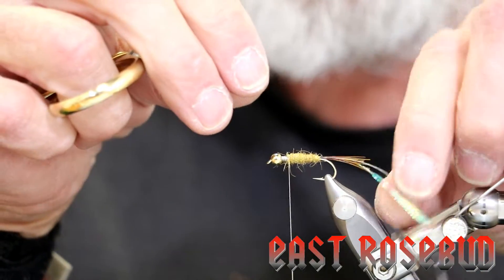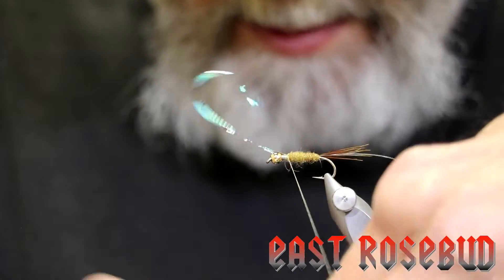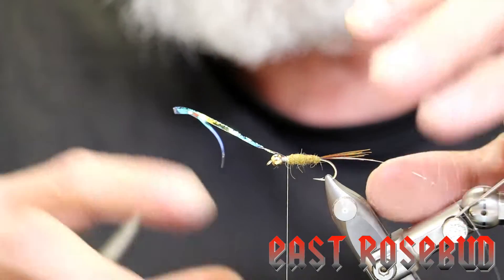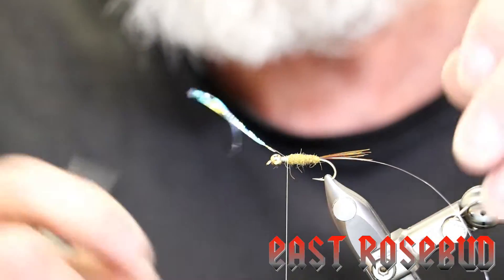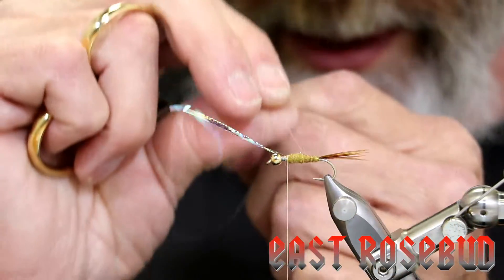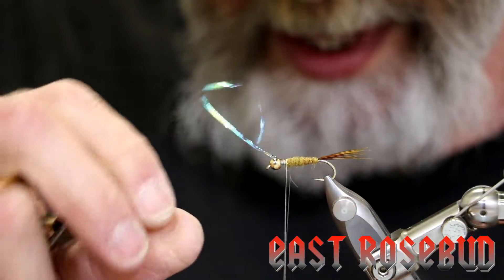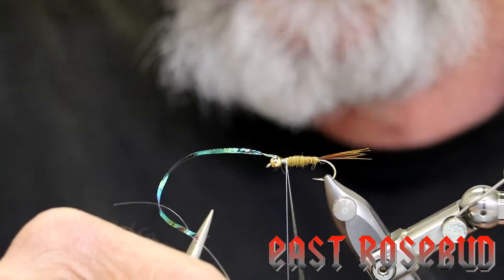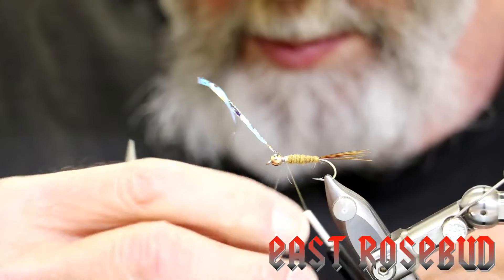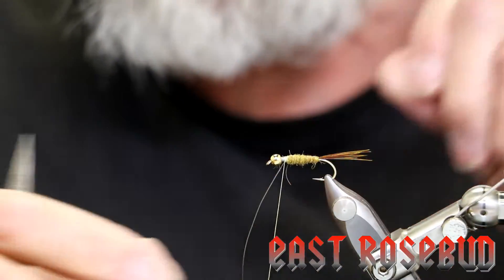We're going to dub to about a bead length behind the bead. Now we'll bring our flashback material over the back — keep it on top of the hook shank, remembering that thread torque will want to carry it to the other side. Put in three good strong wraps but do not cut your flash at this time. As you wrap your rib over it, it will tend to pull that flash back, and if you've cut off the tag end it has no place to pull back and you'll end up with a loose flashback. Now take your tippet, wind it forward ensuring the flashback stays on top, really pulling the tippet down to embed it into the dubbing. Once at the tie-off point, give it several very tight wraps since it's slick material. Now cut off the flashback material and remove the rib.